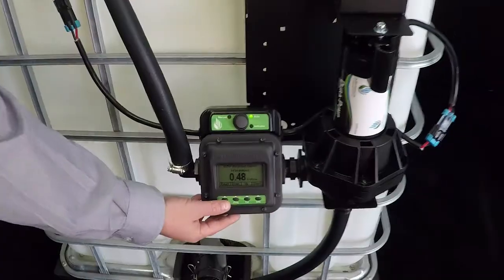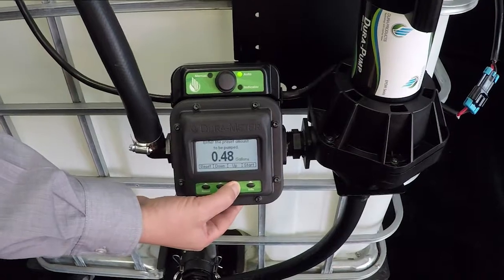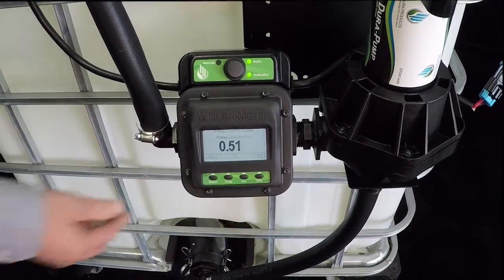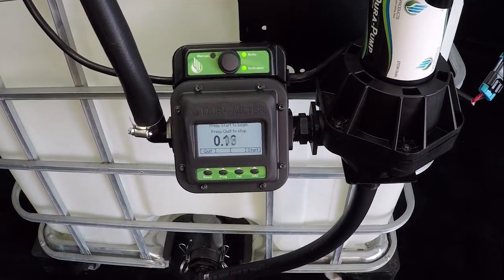The operation is simple: select the volume desired and press start. The pump will begin dispensing the assigned amount and turn off when completed.